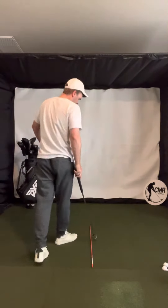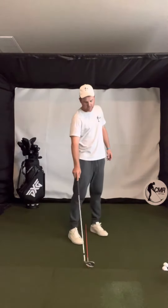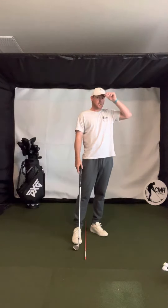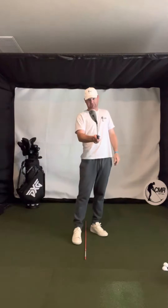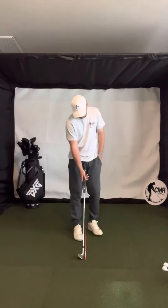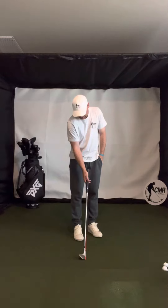Hey Mike, Chandler here. When you set up to a chip shot, most chip shots you want to play with a pretty square face. I have an alignment rod down here and I can just make sure that the leading edge and those bottom grooves are kind of matching that.